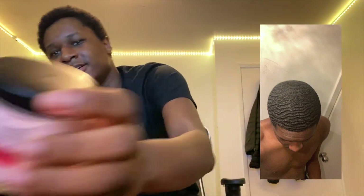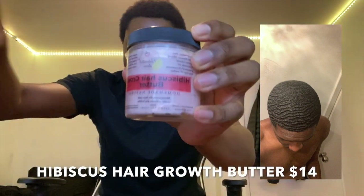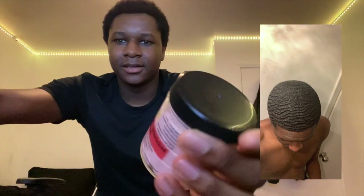In August, I started using this hibiscus hair growth butter — it's from the same girl, I'll leave a link to her website. It has mango butter, shea butter, avocado oil, tea tree oil, and perfume. I recommend this one too. I also started using a bonnet in August — it's super cheap. I put the oil in my hair before bed, wear the bonnet, and I still do that every night.